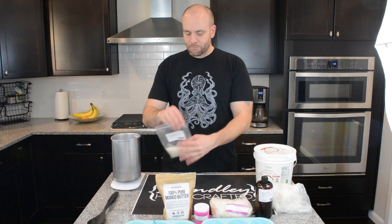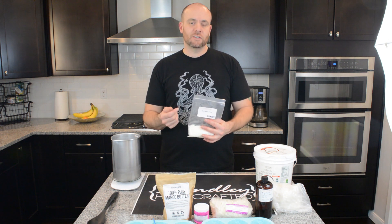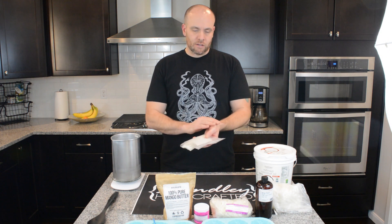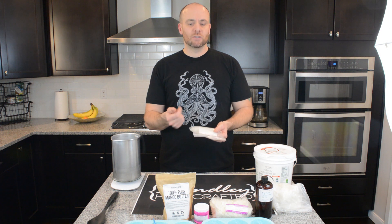The beeswax is what's going to control either the stiffness or the softness of the lotion bar itself. The more beeswax you put in — say eight ounces — you're going to get a really stiff bar that you'll have to rub on your skin a little bit more before it starts to melt away. I've noticed anything under six ounces is going to be really soft, so as soon as you start picking it up, it's going to start to melt on you.